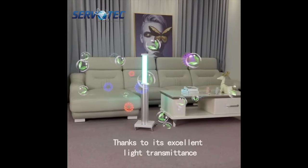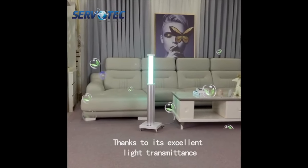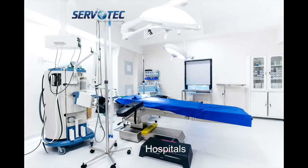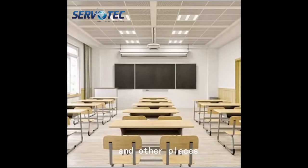Thanks to its excellent light transmittance, it is easy to move and can be used in factories, hospitals, kindergartens, offices, canteens, and other places.